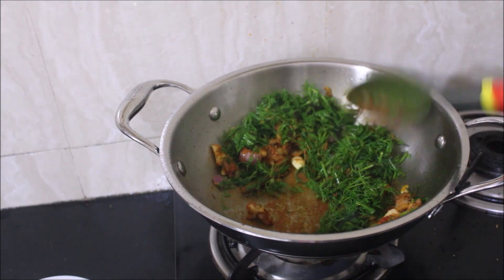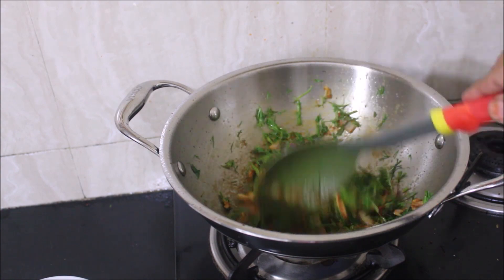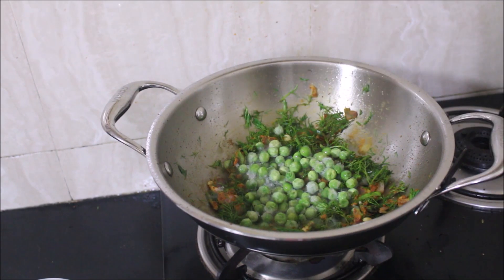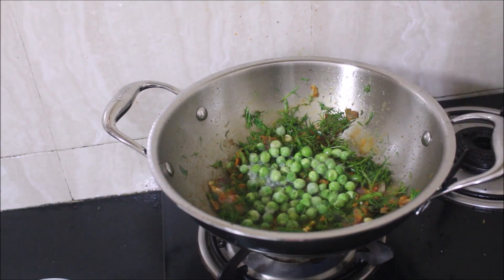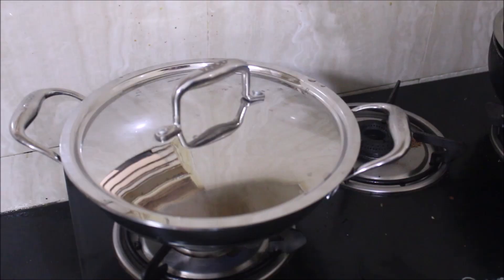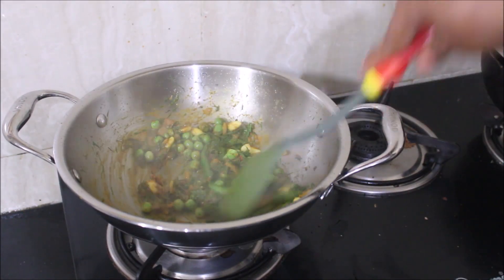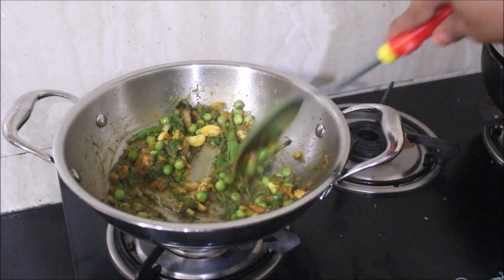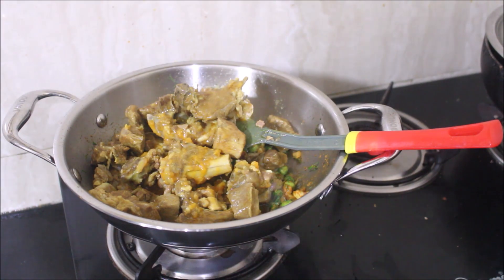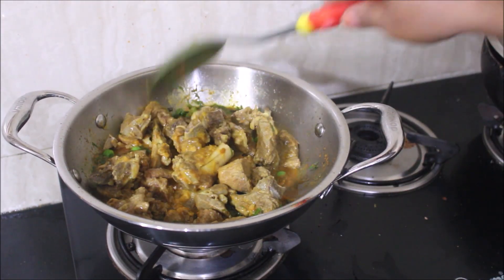I've also added finely chopped dill leaves. The usage of dill leaves is more towards Bangalore — I don't find this in Chennai that much, but we prefer dill leaves here. I've also added frozen peas and quarter cup of water, covered it, and allowed it to cook for five to ten minutes, because the dill leaves and peas need to cook down. After 10 minutes I stirred it well, then added my cooked meat.